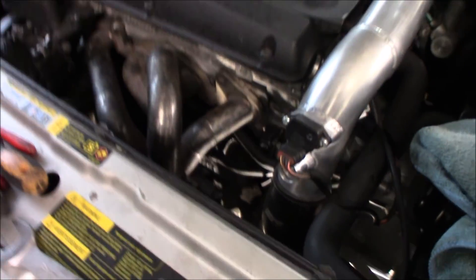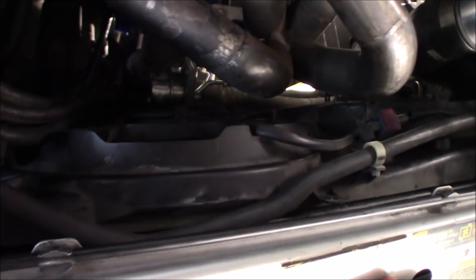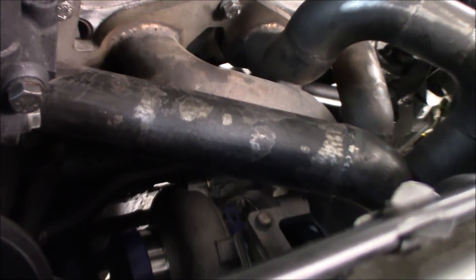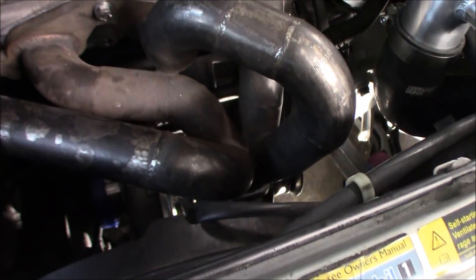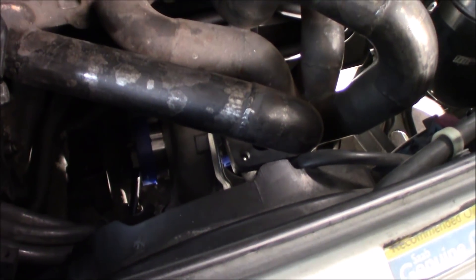Ran into a couple of issues straight away. Since the turbo is running an internal wastegate, it gets pretty wide, and this fan pack with the cooling fans is so wide that it just interferes with the internal wastegate and also a water pipe in there. The person who made this pipe wanted the turbo to sit more outside. Since I'm not running an AC condenser, I have some space to move the intercooler package forward - I'm going to make some custom brackets and move it forward a couple of centimeters so the turbo can sit freely.